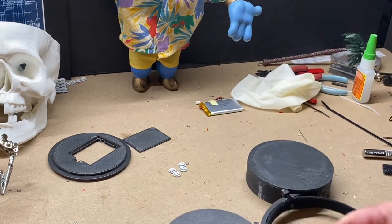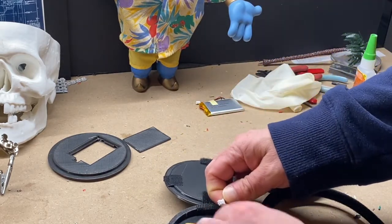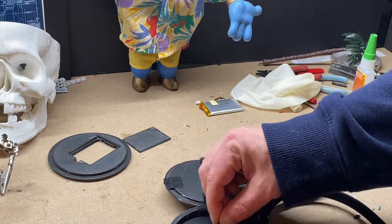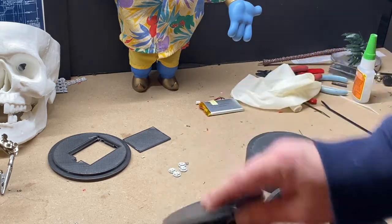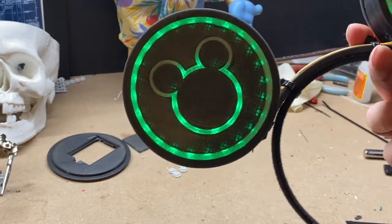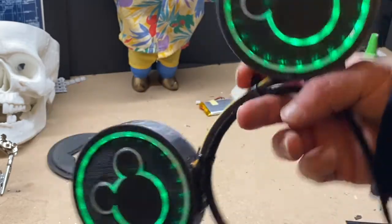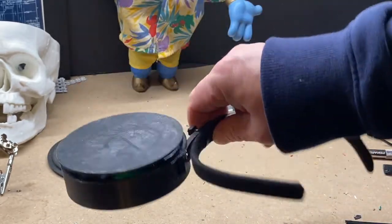And of course, to turn it back on, just plug it back in. It's good to go! It is a little heavy for your head — maybe in the next version we can think about how to make it lighter.